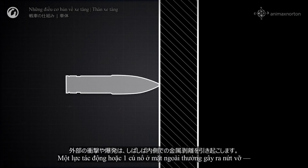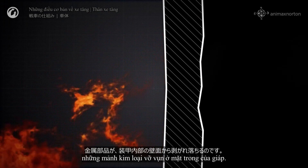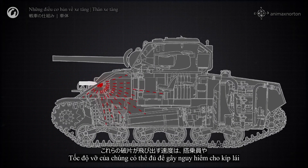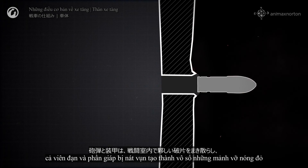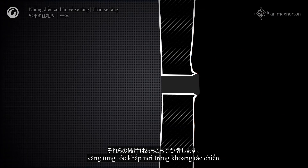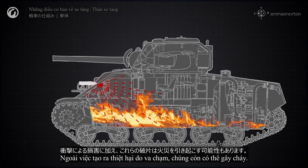An impact or an explosion on the outside often leads to spalling—pieces of metal shattering from the interior face of the armor. The speed at which these fragments shatter can be enough to endanger the crew or damage interior components of the tank. If the armor is penetrated, things get worse. Both the shell and armor shatter into numerous red-hot splinters that can ricochet around the fighting compartment. Along with impact damage, they can also start fires.